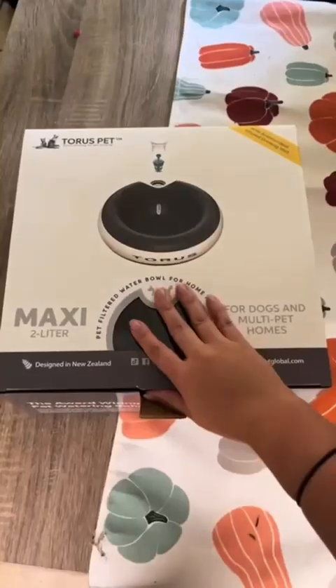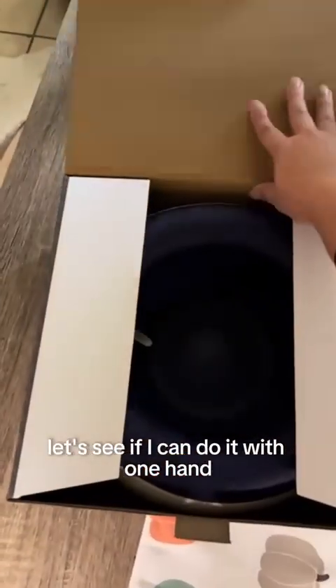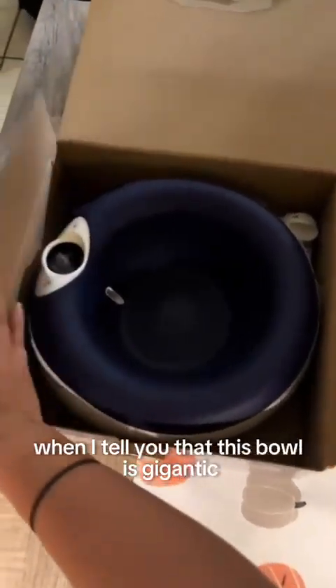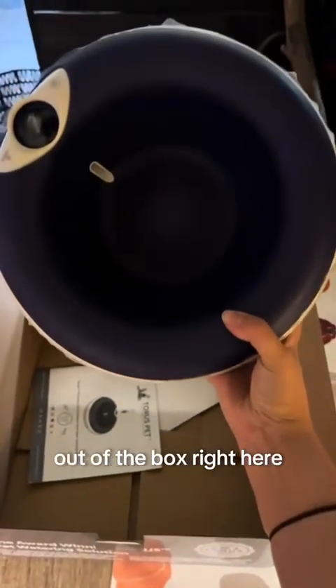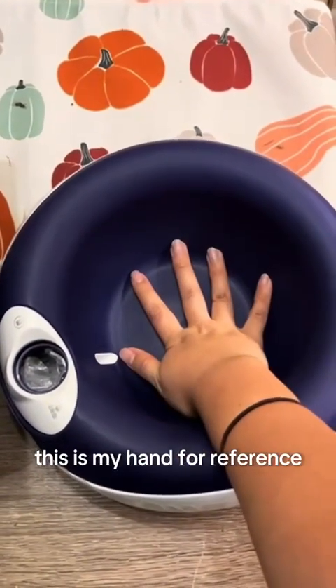I'm gonna open this up — and I am not kidding you when I tell you that this bowl is gigantic. I'm just going to haul it out of the box right here. Look how big that is — this is my hand for reference.